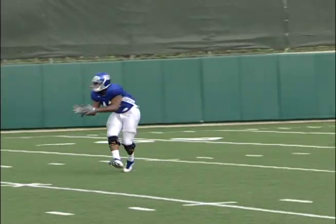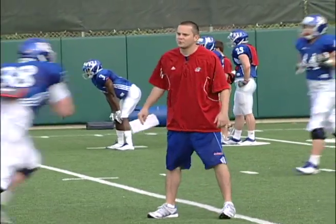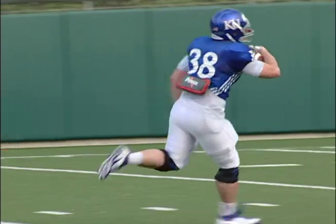Stay right there. Up the field, up the field. That's it, that's it right there — upfield shoulder. There you go. Back to the quarterback, back to the quarterback. Here we go.